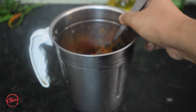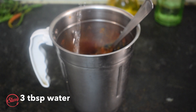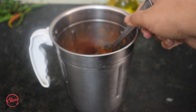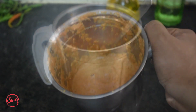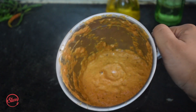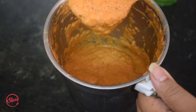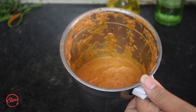I've transferred the cooled mixture to a blender and I'm adding about three tablespoons of water to help combine everything. I'm blending this until it comes to a smooth paste. After about three minutes of continuous blending, it's a beautiful thick sauce. Now let's make the final dish.